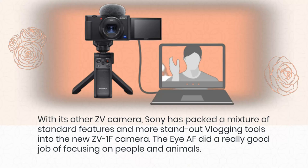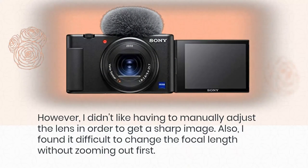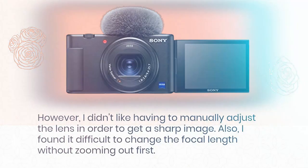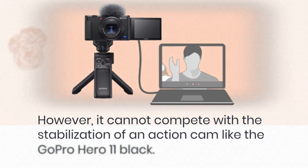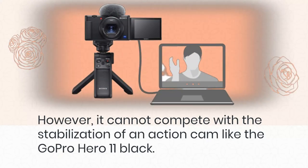The autofocus did a really good job of focusing on people and animals. However, I didn't like having to manually adjust the lens in order to get a sharp image, and I found it difficult to change the focal length without zooming out first. It has electronic image stabilization with active shooting modes which help to limit the effect of shaky video, though it cannot compete with the stabilization of an action cam like the GoPro Hero 11 Black.